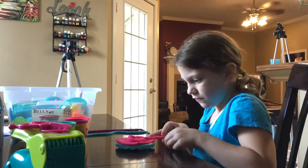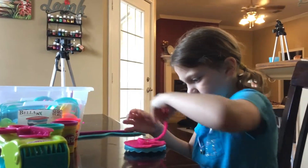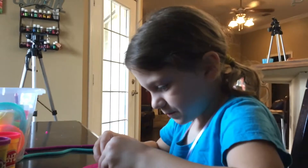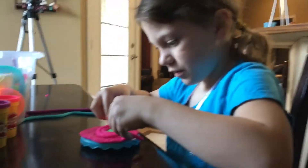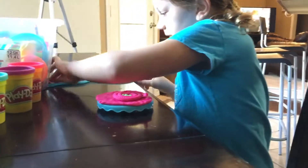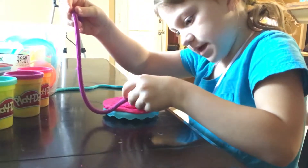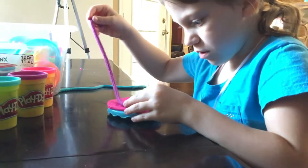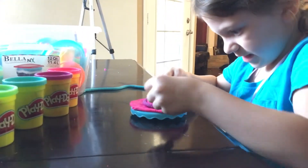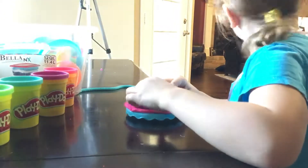It might look kind of red because I'm doing it a different way from how I normally do it. So I'm going to wrap it around that, then I'm going to wrap it around the other one. Then I'm going to get purple. I'm going to start from the beginning and go and keep going. And when it gets to the end, just stop.